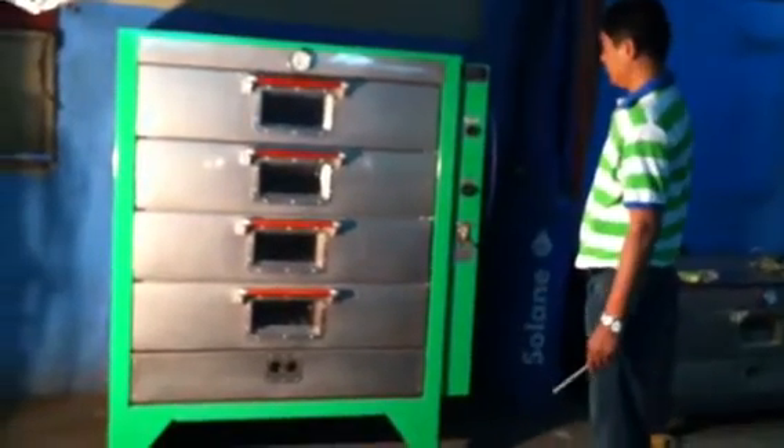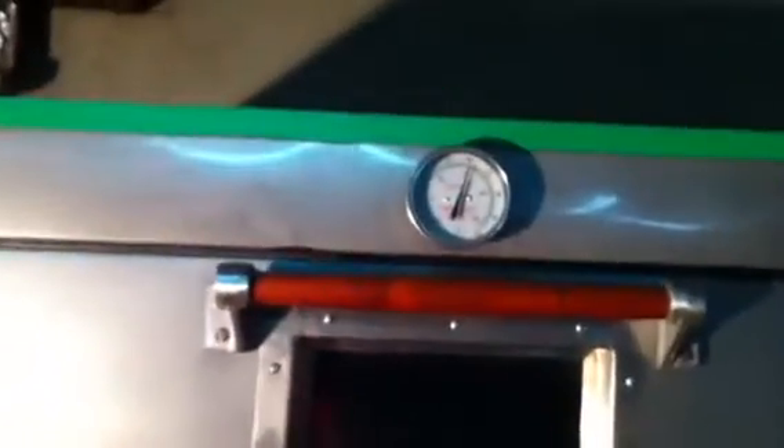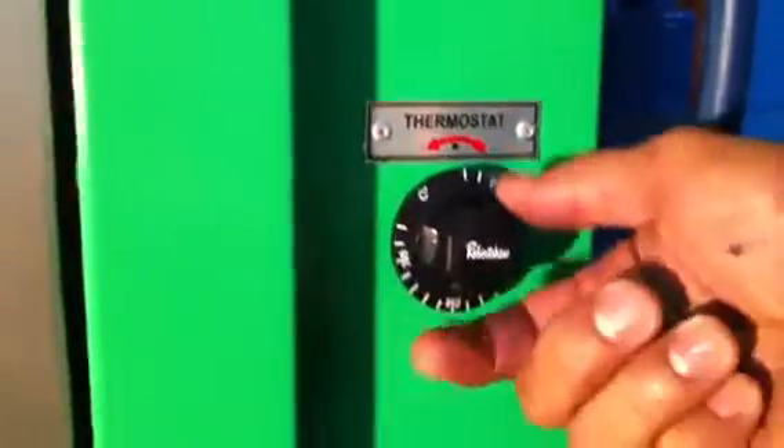These are the basic steps in calibrating the gas oven, just in case the temperature registered in the thermometer is not exactly the same as the temperature you set in the thermostat controls. The first thing you need to do is to move the thermostat knob maximum to the left.